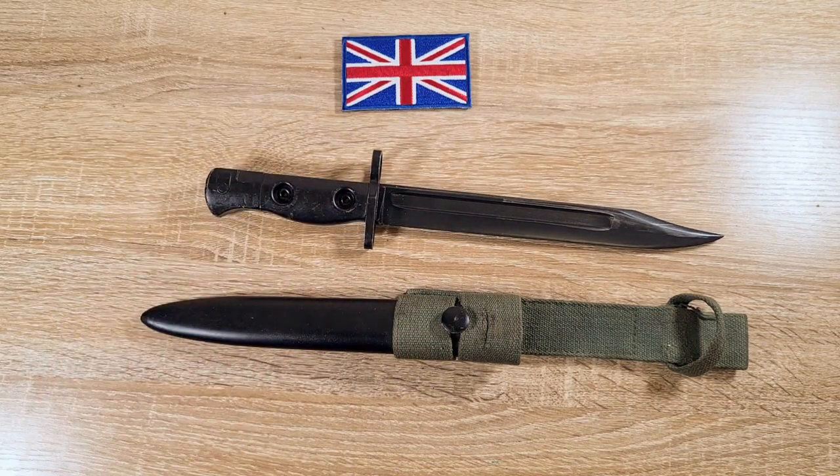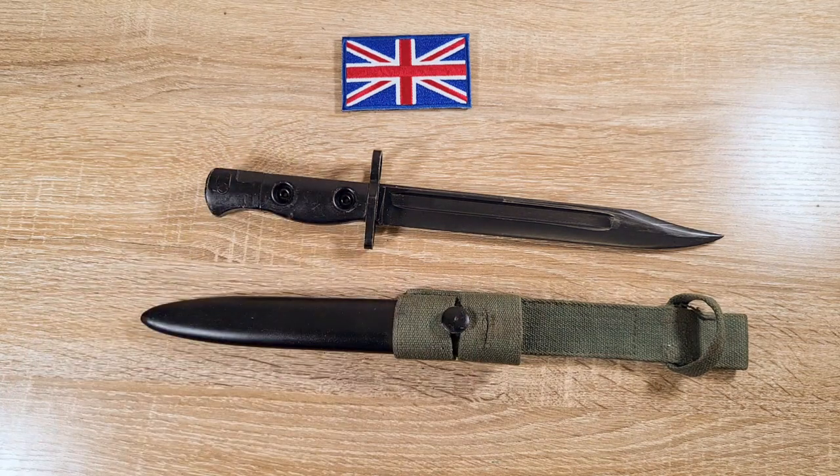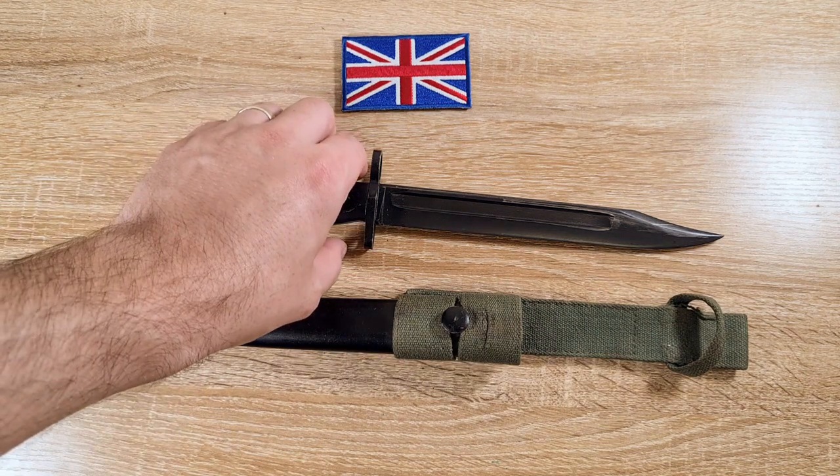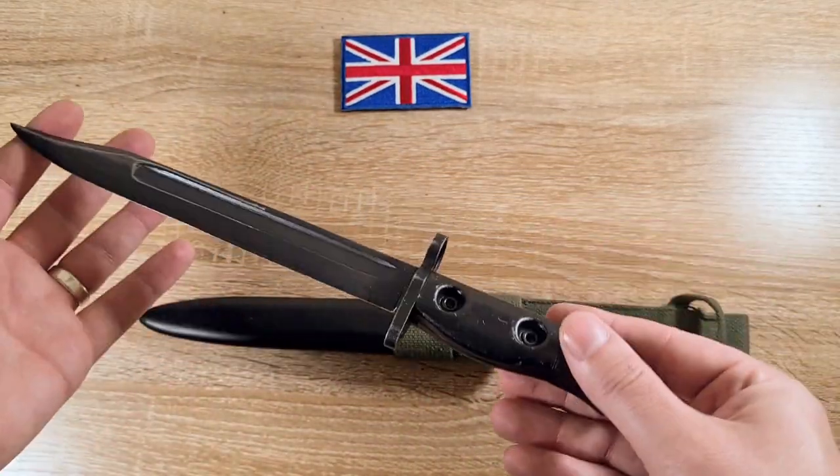In the 1970s the L1A3 was joined by the L1A4 — well, they started producing the L1A4. It's pretty much identical to what we have here; the difference is just the way the pommel is attached. Same as the L1A2, it's riveted on instead of brazed and heat-shrunk.